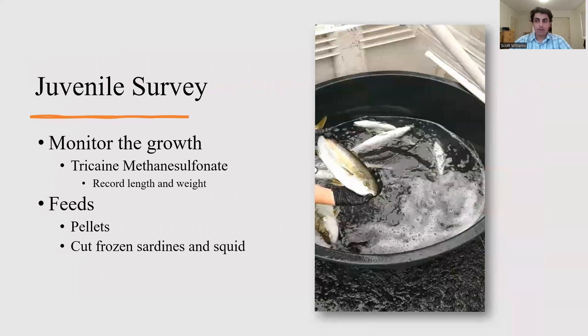One of the tasks I participated in was monitoring the growth of juvenile yellowtail. To do this, you would place about 20 yellowtail in a smaller tank and add a chemical called tricaine methanesulfonate, which calms the fish down so you can record their length and weight without them flopping around. While I was at the Institute, these juveniles were being fed pellet feed, and as they grew older, we were able to switch their diet to cut frozen sardines and squid.